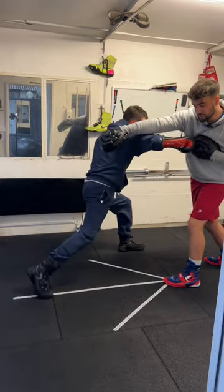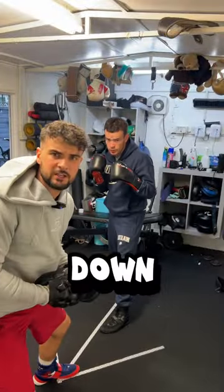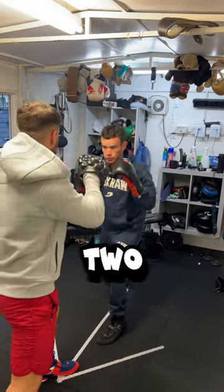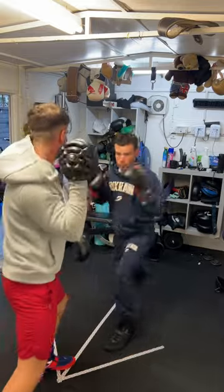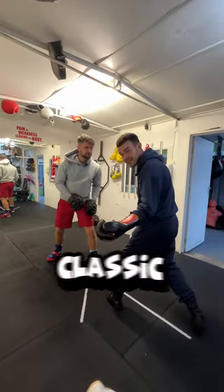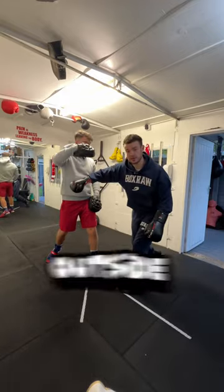With a cross. Number two: we're working straight down the pipe — straight line. We emphasize two-phase attacks: one-two, step out, straight back in. And finally, we're getting to the outside, so we throw the classic one-two, then shift the weight from our front leg to our back leg and step to the outside.